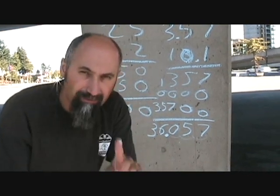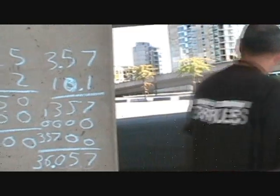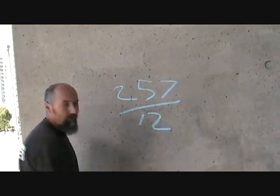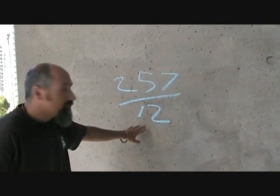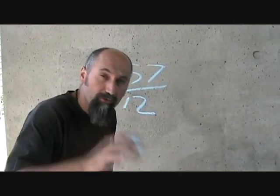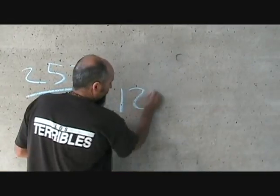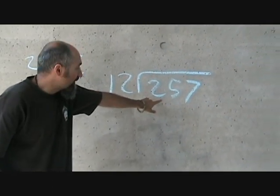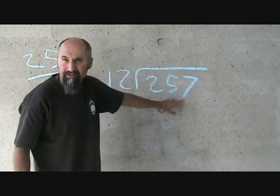We've done adding, subtracting, and multiplication. Now we're going to do division. I'm going to show you how to do long division by hand. The odds are you're probably not going to use it that much, but it's good to know. Let's say you want to divide 257 by 12. That's the long division symbol with 12 outside and 257 inside — this basically means 257 divided by 12.